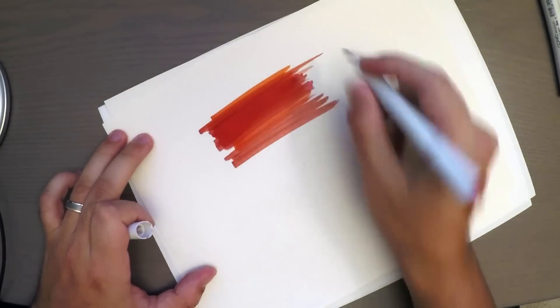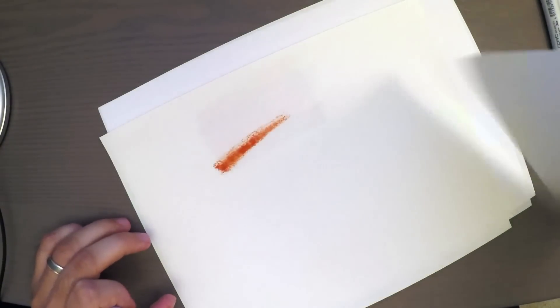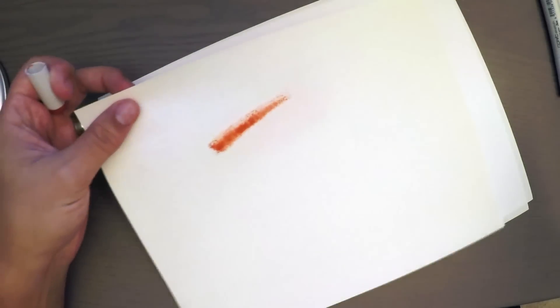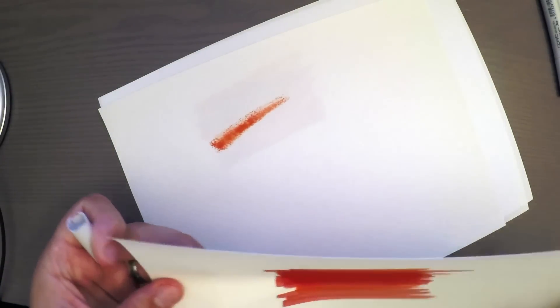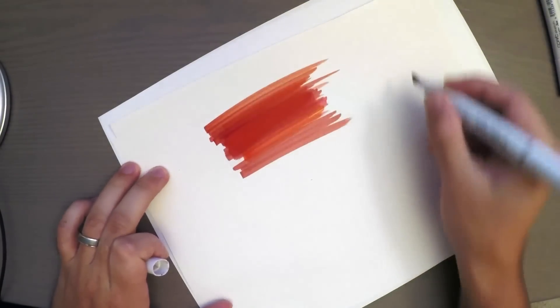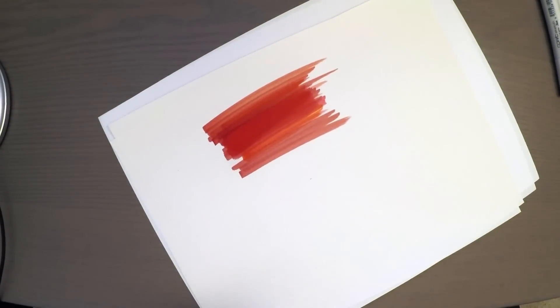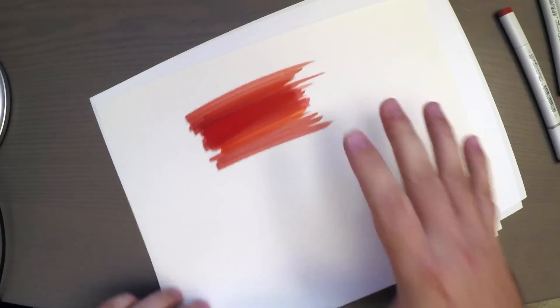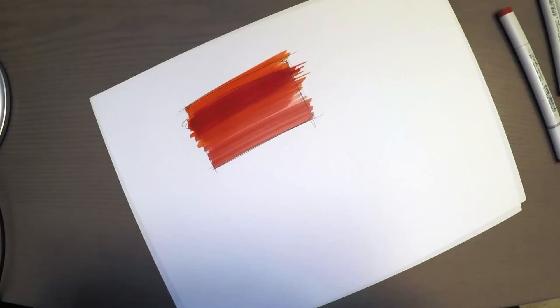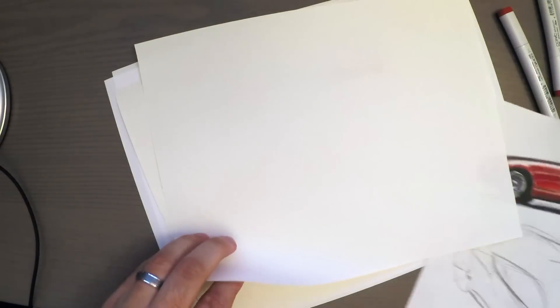Yes, it is going to bleed through - if we look at the piece of paper underneath, we're going to have some bleed-through. But that's fine: just keep a sheet of paper underneath every sketch you do and you'll be all set. So that's the difference between marker paper and regular paper, and for this class I'm going to use regular paper because that's what I like the most.